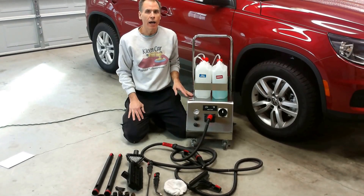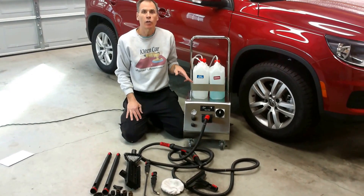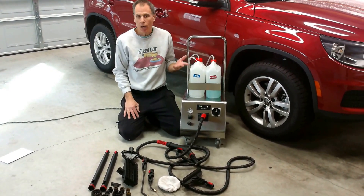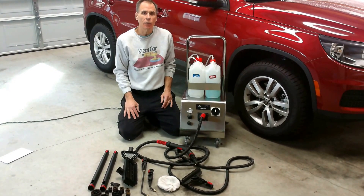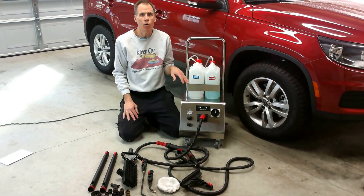This is the VaporChief 125 Injection Car Wash Steamer. This is our answer to the diesel machine — you've probably seen and researched it. This is our answer in 120 volts.